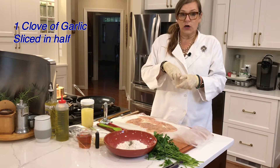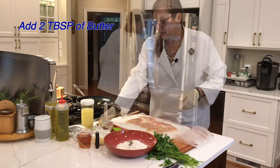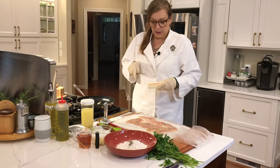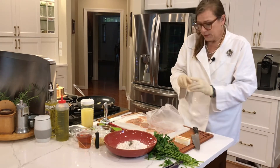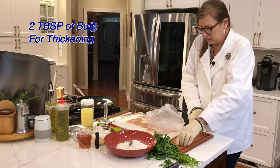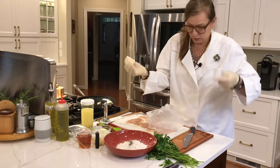I took one clove of garlic — yes, just one clove — cut it in half, and I'm going to put that into the pan. Then two tablespoons of butter, cut right off the stick, goes in there too. That's going to flavor up this dish. I'll use about another two tablespoons in a little bit to make a paste.